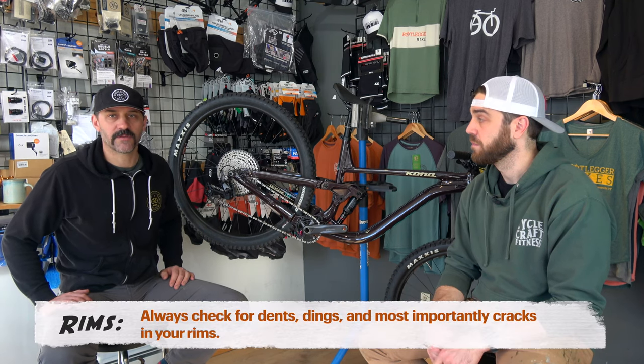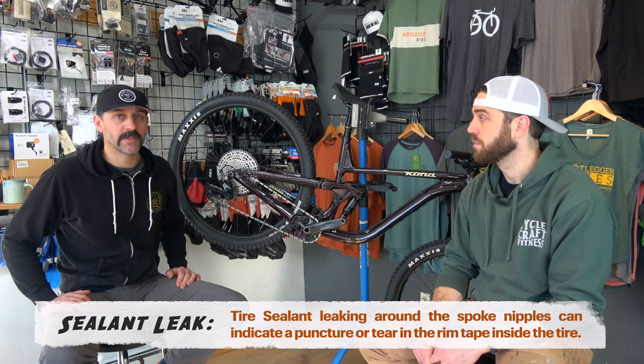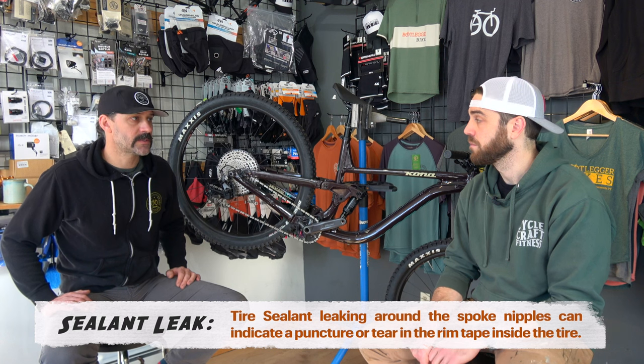Along with those tires, tread life and slashes in the tire that may not be an issue yet but could be — also dents and dings in the rim — those are things that could turn into a catastrophic issue on the first ride. So if you can address that in the spring before you start riding, that's good. The other thing you might find is that sealant and air start to evacuate from the nipple hole in the rim. Sometimes that's indicative of your rim tape — there's no more adhesion or the tape's bad or there's a hole in the tape. You may have to re-tape the rim to prevent air and sealant from leaking out the spoke hole.